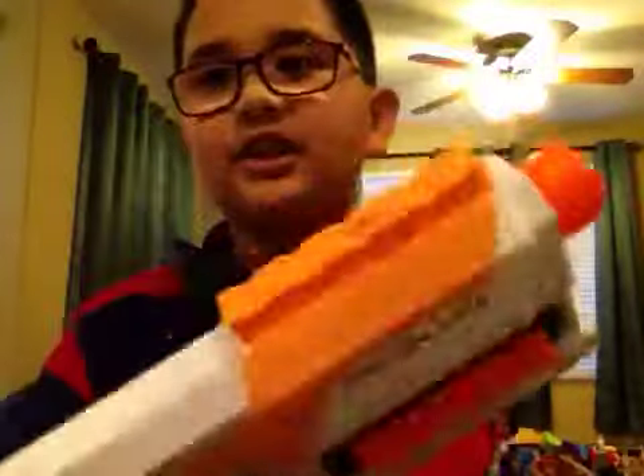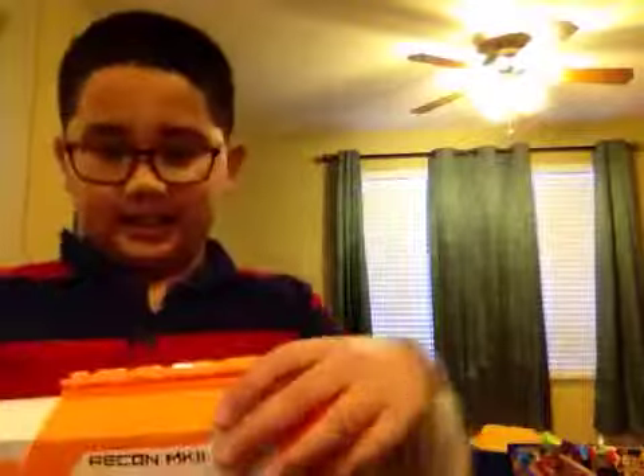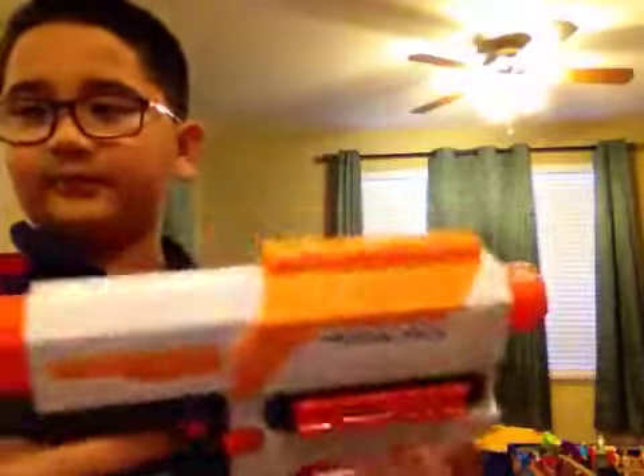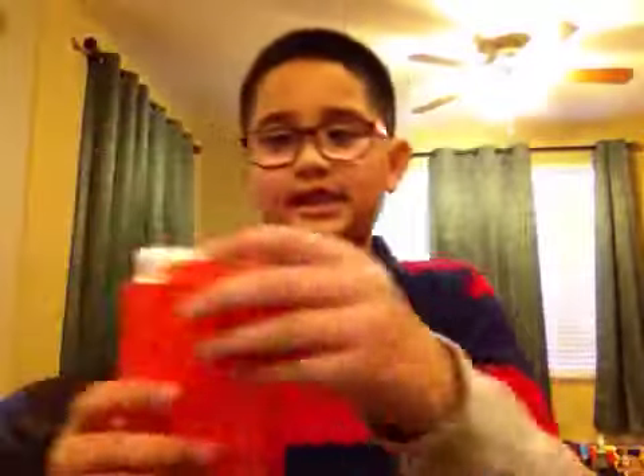From the first edition Nerf Blasters, it's a Recon. The only new thing it has is a rail on the side, since it's going to be gangsta load. And there's a rail on top. It comes with the main master, and this stock.